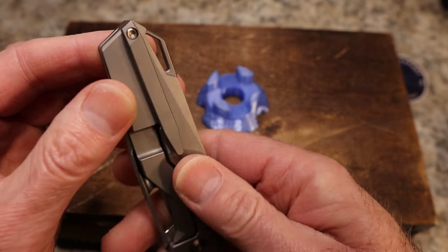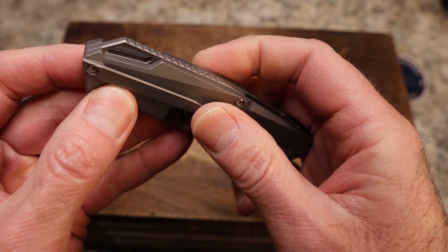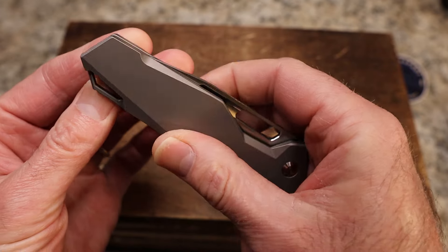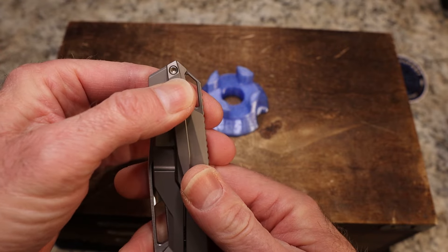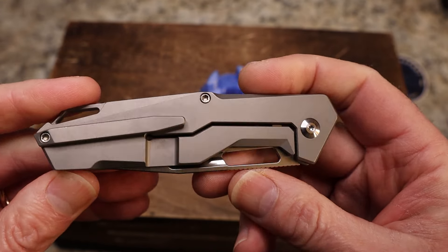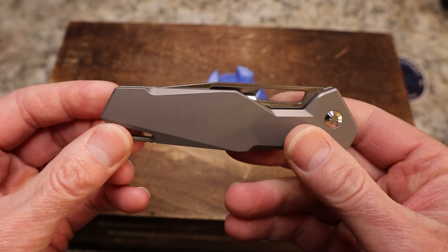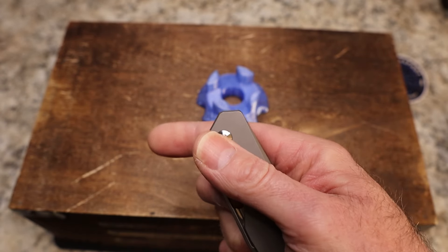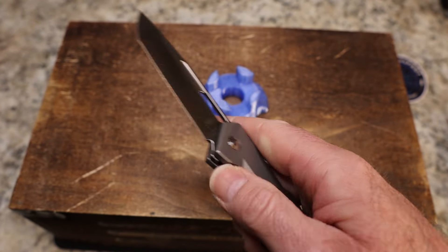All satin finish here, your screws are inset down into the scale. The pocket clip is a single screw, not reversible — you've got about that much sticking out of the pocket, which is not really a problem for me. It's just a really, really cool looking knife.